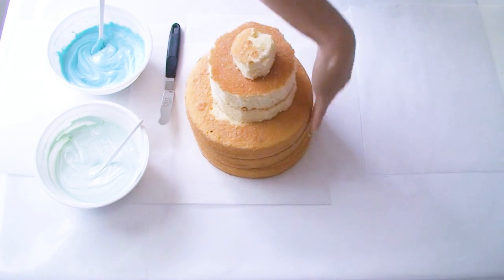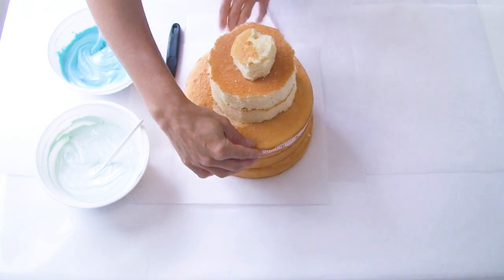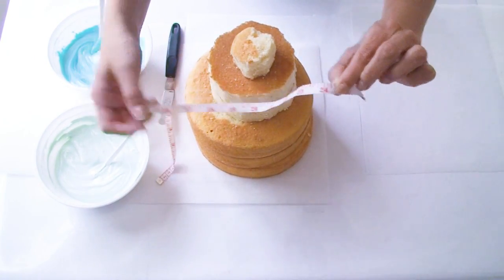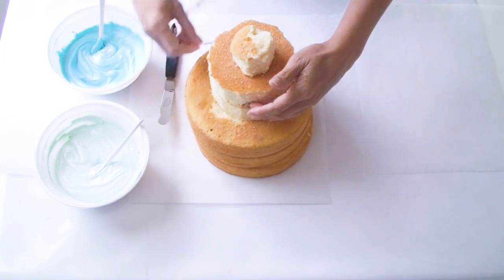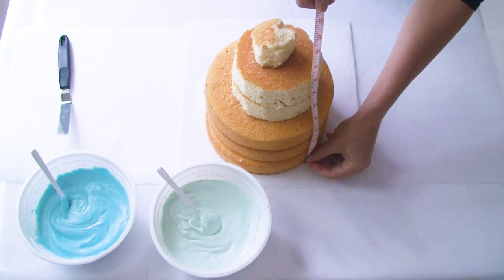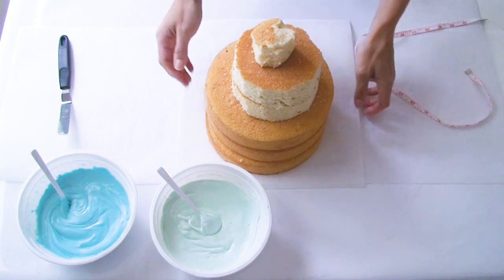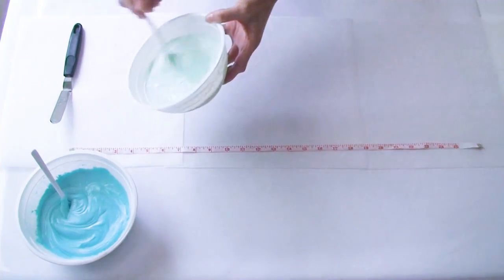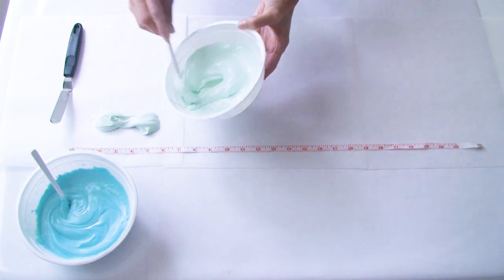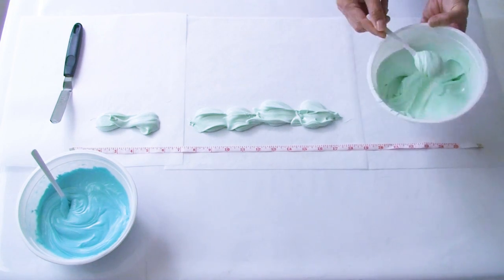The first thing I'm going to do is create the chocolate icicles that cover Elsa's castle. I need to know the circumference of my cake so I know when I've made enough icicles to cover right around it. The circumference of the bottom cakes measures 24 inches and the top two little cakes measure 15 inches. I also want to get an idea of how tall I need my icicles to be. Bear in mind that your cake at home will have different measurements, so just make sure you take these notes. I'm going to start with my light blue candy melts and dollop small amounts onto my greaseproof paper, with my measuring tape in front of me as a guide.